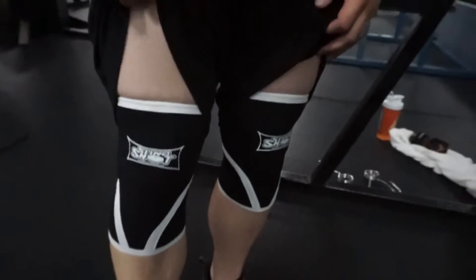By the way, Mark Bell's Slingshot knee sleeves — I know Bez already did a review on these things, but I have the worst knee issue, as you guys already know from previous videos. These things have helped tremendously already today, and I'm not even at a peak yet, but I feel a hundred times better. Normally I have bad pain all the way through, so hopefully this will continue.